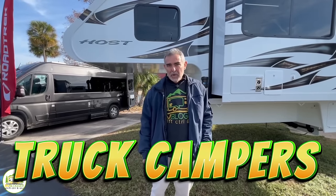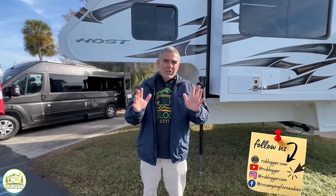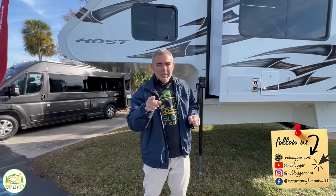Hey guys, if you're in the market for a truck camper, you definitely want to stick around because we found some awesome truck camper floor plans and the last one in this video is going to blow your mind.